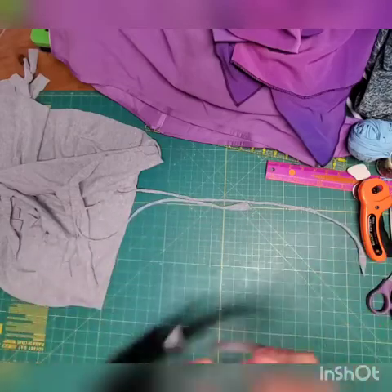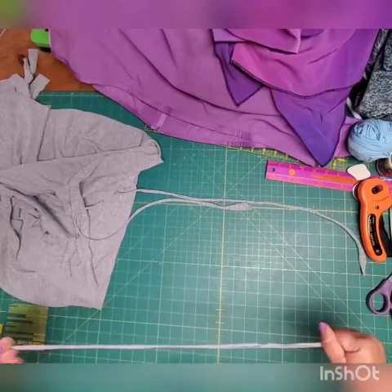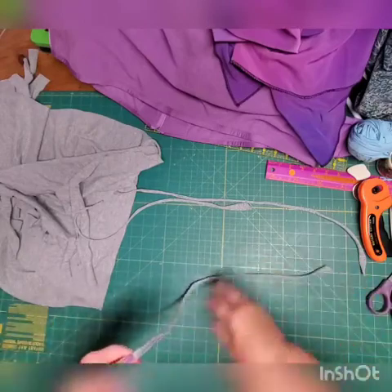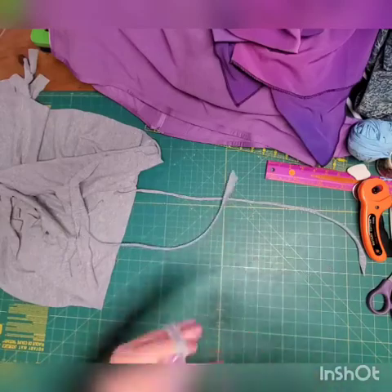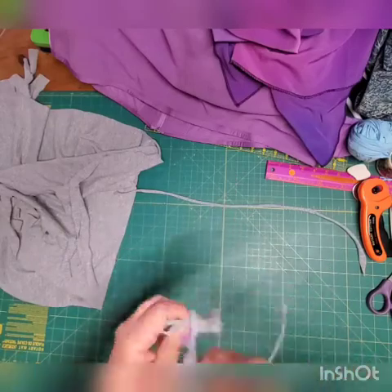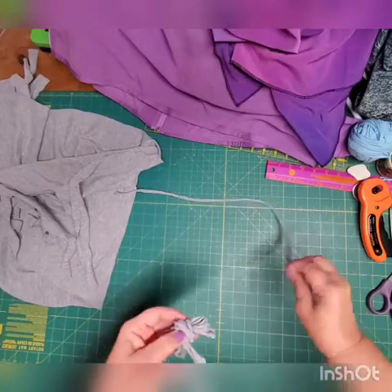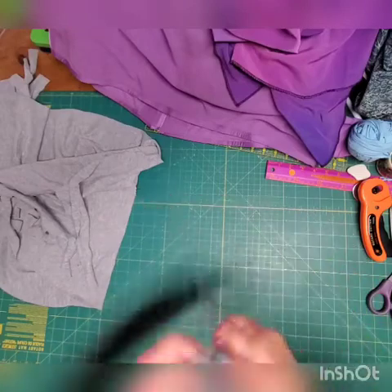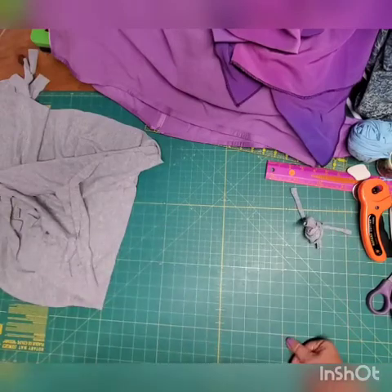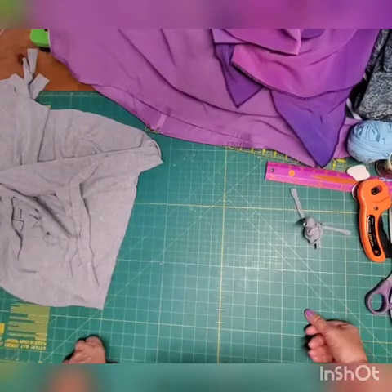You don't have to tie the strips together. When we start crocheting the rug, I'll show you how to bring them together without tying, so there will be no knots in your rug. After making the strips, just roll them into a ball — keep rolling — just like that.